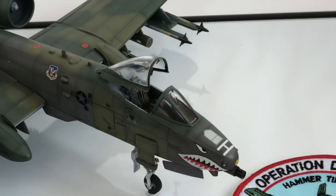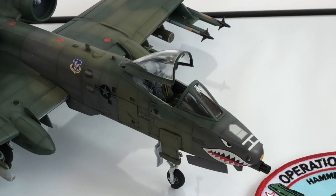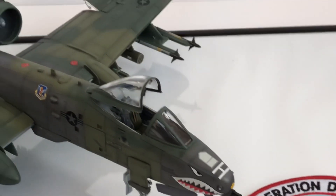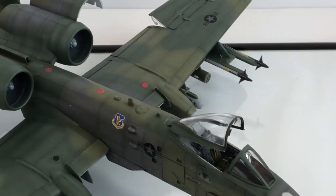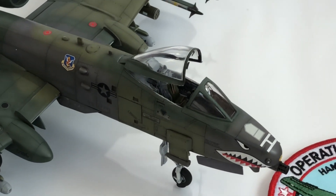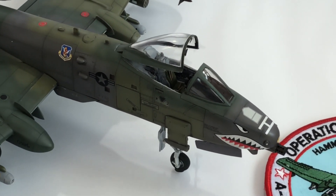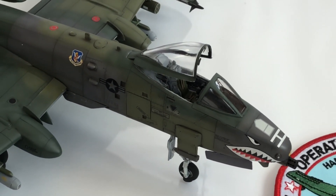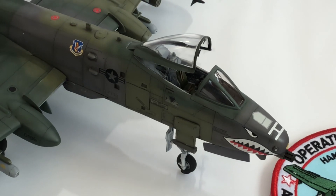Other things I used were the Ares cockpit set, which came with the injector set, the metal barrels for the Gatling gun at the front, and the Black Dog resin engine. The reason I got the Ares cockpit was because the cockpit tub was a blank canvas and the instrument dials were on a decal and they were pretty poor. So I elected to go with the Ares cockpit. The canopy was always going to be open anyway, so it was easier to get proper detail within the cockpit area.